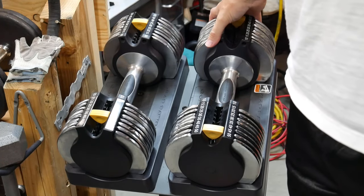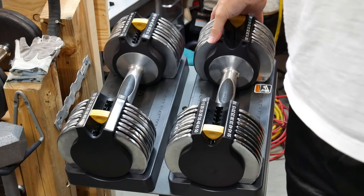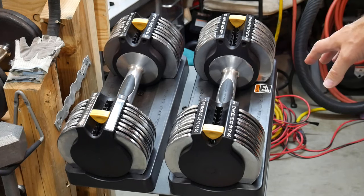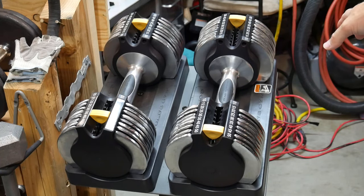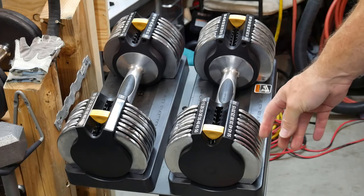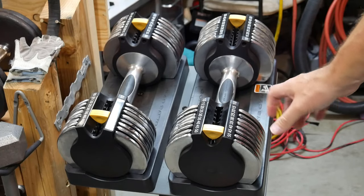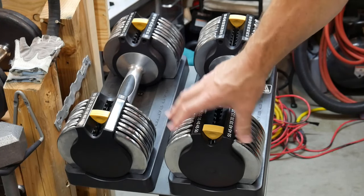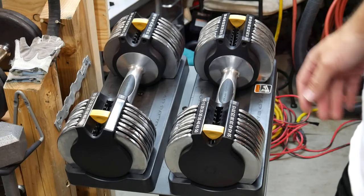I bought these used on Craigslist and got a really good deal — they were hardly ever used at all. They were a little sticky, so I took some spray lube and lubed up every one of the plates, and ever since then I've had no issues with it.